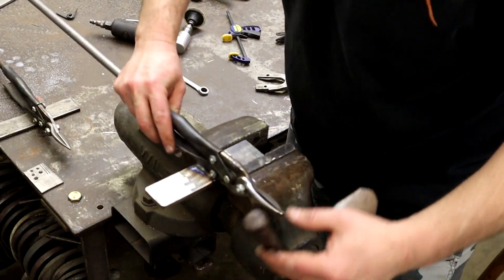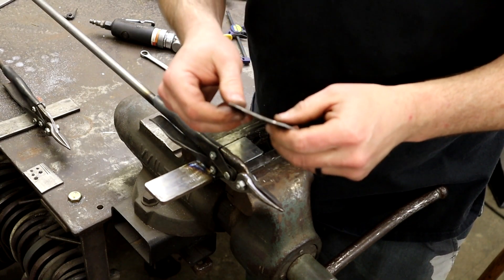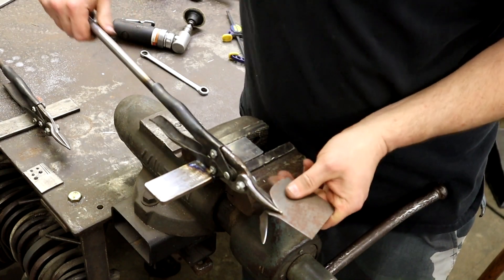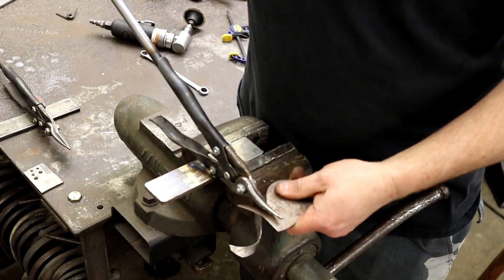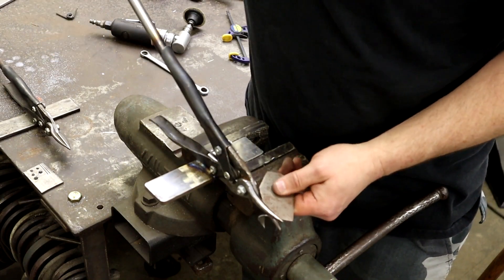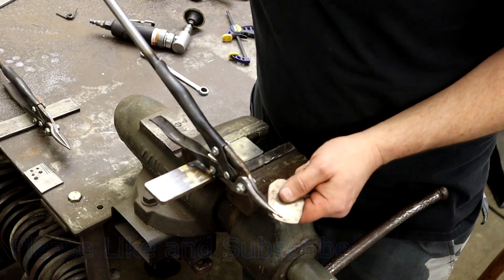Alright guys, let's give this thing a whirl and see how she does. This is a Beverly Shear equivalent for about a quarter of the price. As you can see, it cuts through 16 gauge like no problem at all. You can also do turns and stuff — you just force it a little bit, give it a little turn as you're going down with it. And you can cut like petals for the leaves and the petals of the roses pretty easily without wearing yourself out.